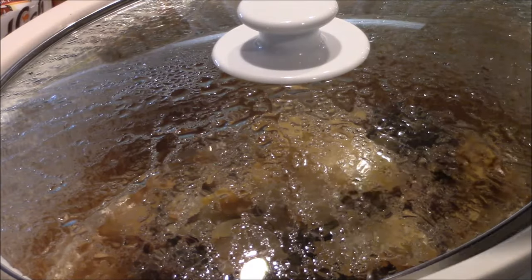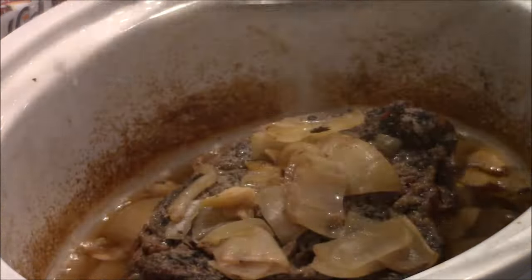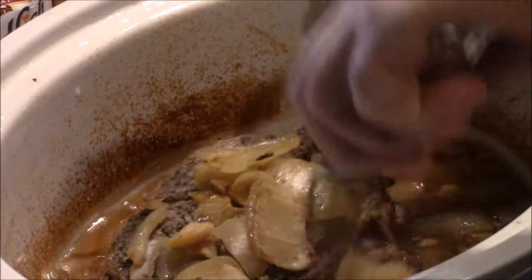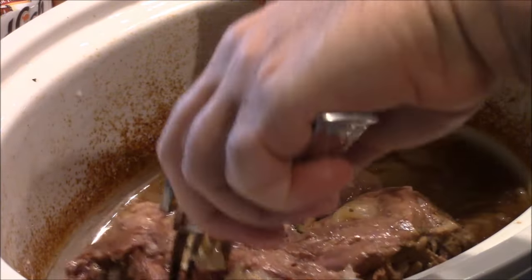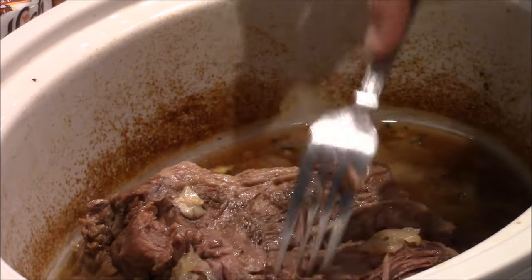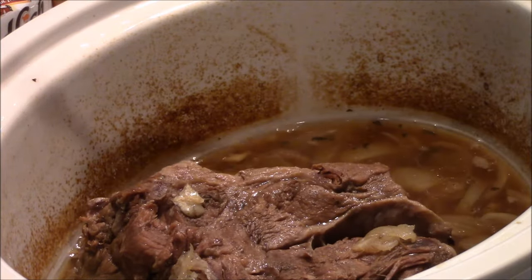This has been another hour — a total of five hours so far. I don't think it's ready yet, because it should go about six or so, and we should be able to start shredding it. But boy, is it getting close. I'm going to give this guy a little flip. I'm thinking the next hour it'll be ready for some slow-cooked shredded beef. You can tell that it's almost ready — we're going to take a little bite. See you in one more hour.